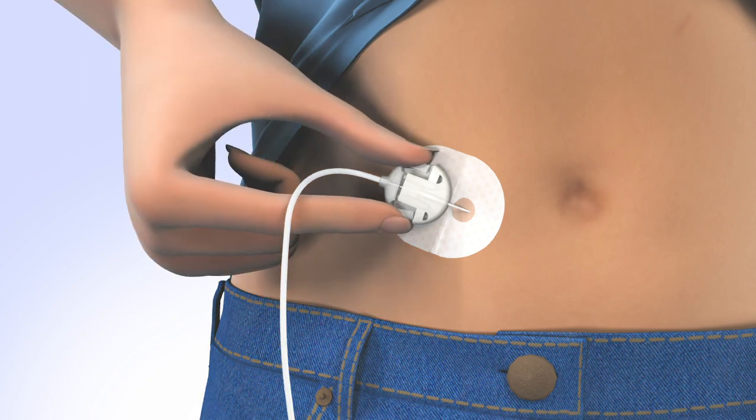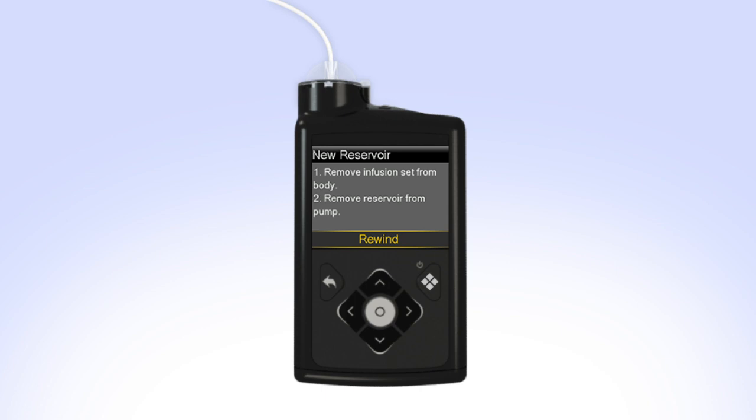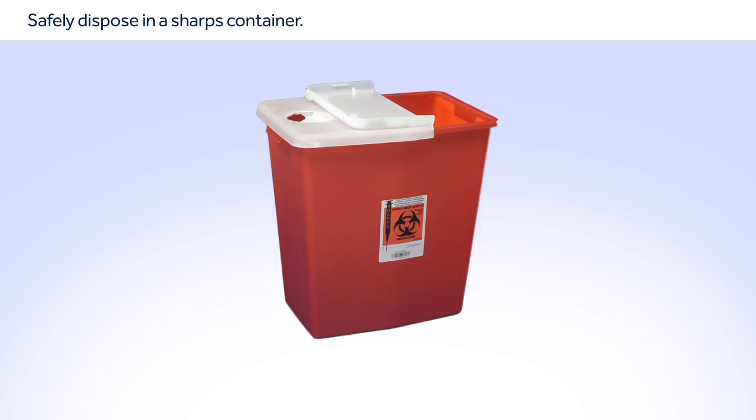Remove the infusion set you are currently wearing from your body. Then remove the reservoir from your pump by turning the tubing connector counterclockwise. Safely dispose of the used infusion set and reservoir.